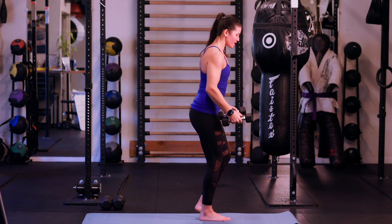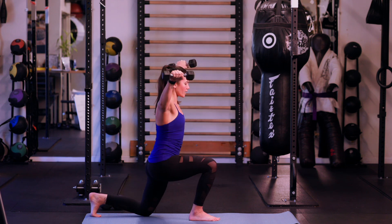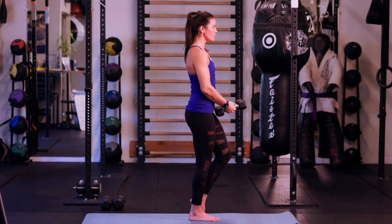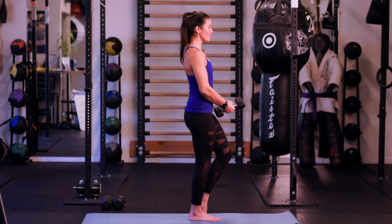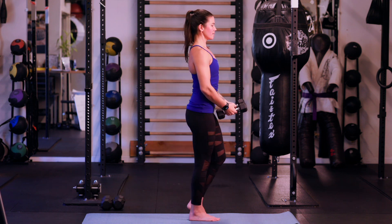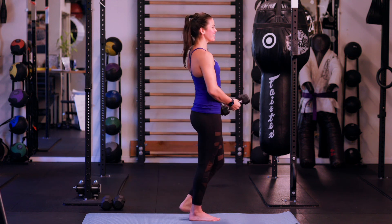Going to turn and give you a side angle for the other side. Here we go, ten. Knee is right on top of the ankle on that front leg. Shoulders stay down away from your ears. Last one — ten. Nice job.